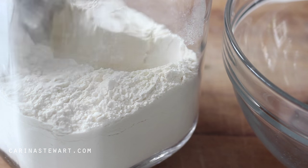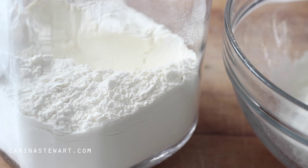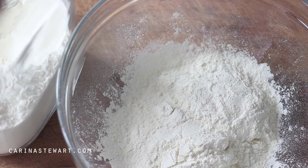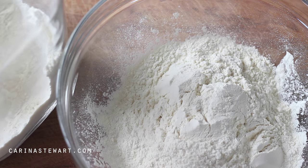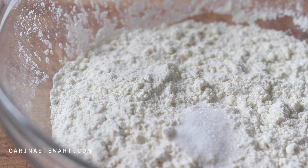In a mixing bowl, measure out 2 cups of strong flour or bread flour. This flour has more gluten in it than standard flour or cake flour, which is needed to make bread. Add in the salt and sugar and mix together with a spoon.